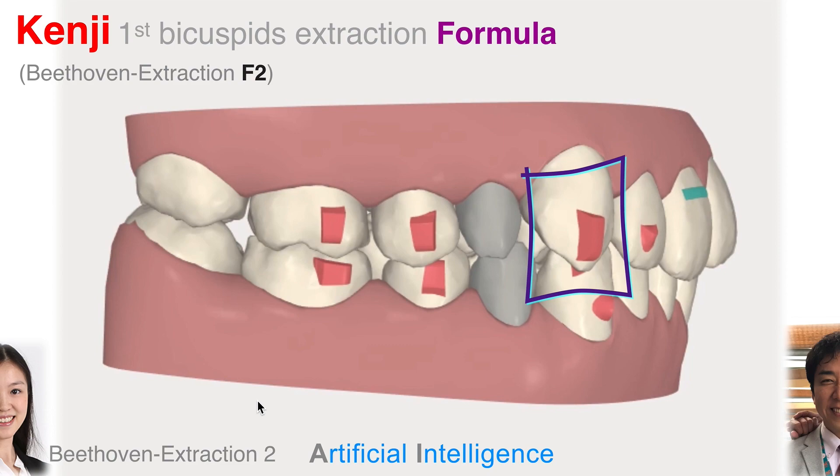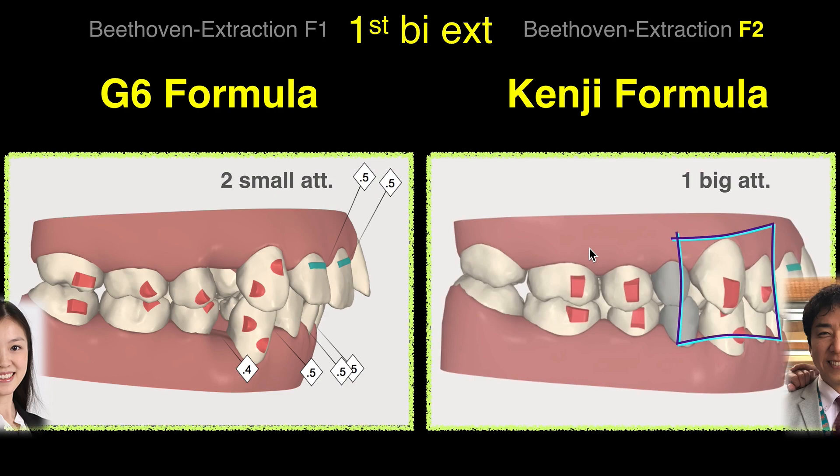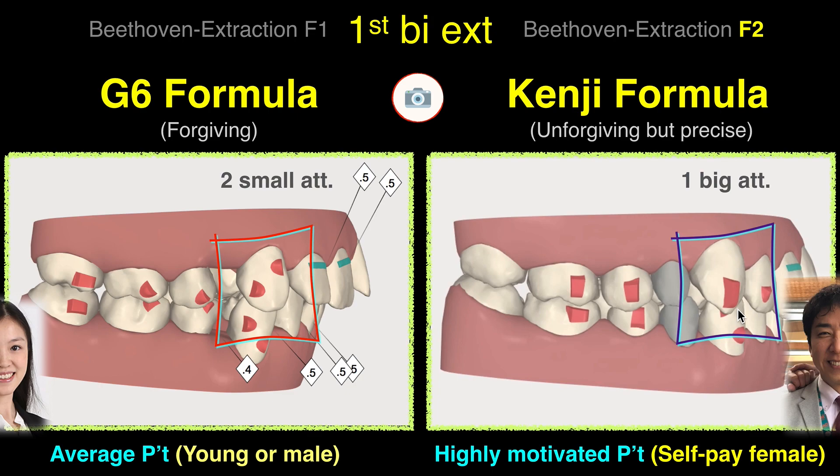The second formula is the Kenji formula, which was invented by my friend Kenji from Tokyo. Kenji likes to use big, big, big vertical attachments. Because it's big, it's precise, but it may not be comfortable for the patient. For the G6, they divide into two small attachments — that's G6. Kenji's formula is one big attachment. The difference is that G6 is forgiving: if the patient didn't wear it, they can still catch up the next day. But for the Kenji formula, if they didn't wear it one or two days, they get out of control. So Kenji's approach is unforgiving, but precise.